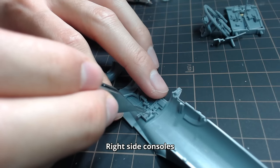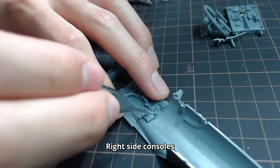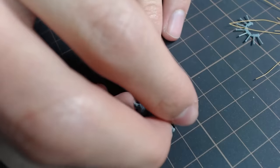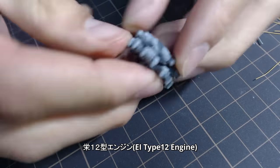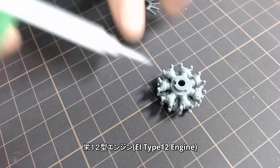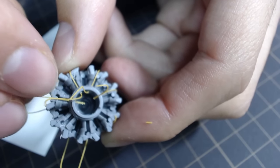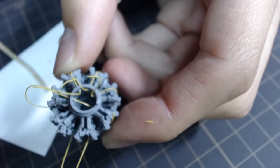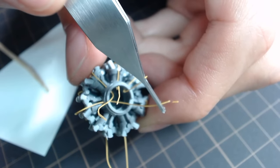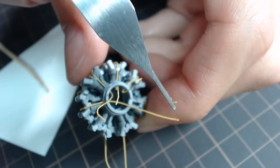After finishing the side consoles, all the parts required for cockpit assembly are ready. I've also decided to finish building the A-Type 12 engine. You can get great detail just by using the default parts, but I added 14 plug wires using 0.2mm soft wire, attached to the engine and its cylinders using a 0.3mm pin vise and glued with Semidine.